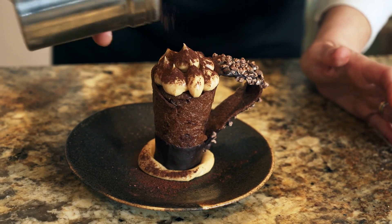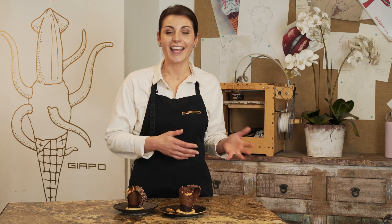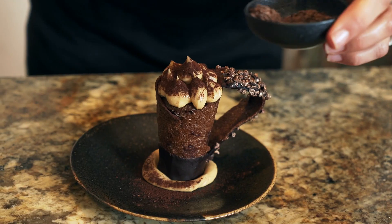We are very excited about this collaboration with WHOOP and we see it as an amazing opportunity for people to be able to be creative in their own kitchen and recreate a JAPO dessert from scratch.